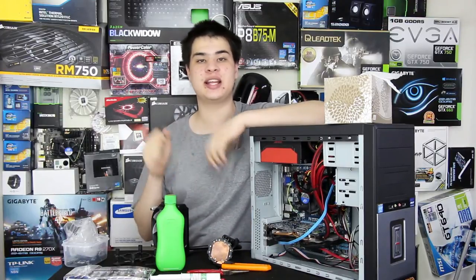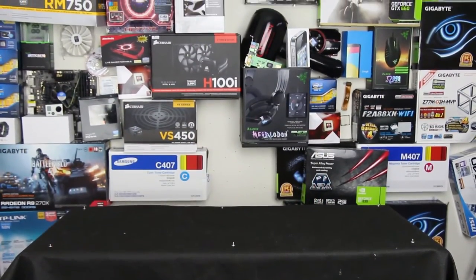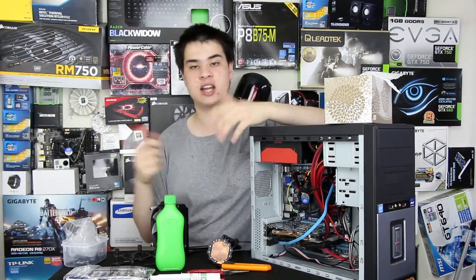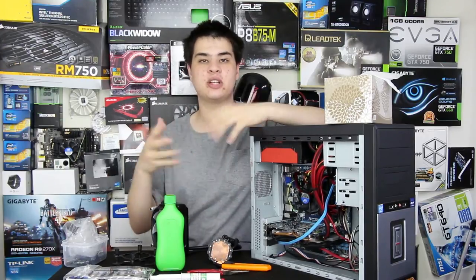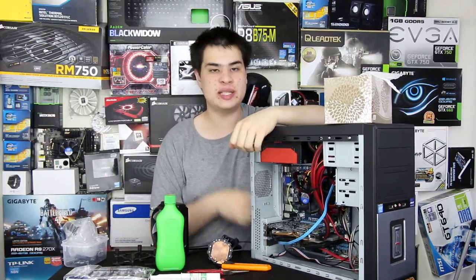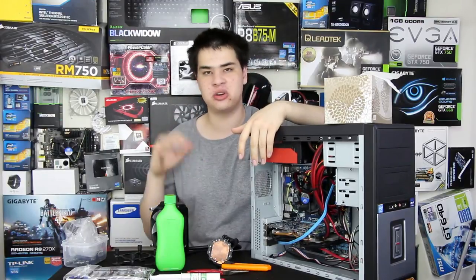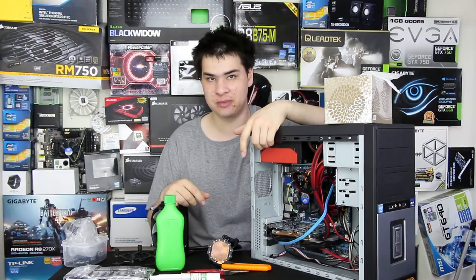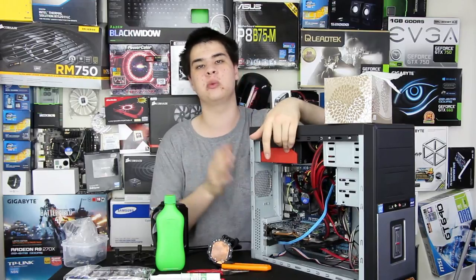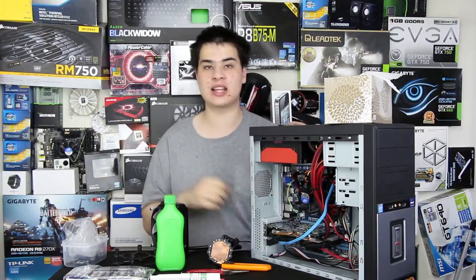Set up on a clean anti-static workspace. This table has an anti-static sheet over the top. I also wear an ankle strap connected to a piece of metal to avoid static discharge — I wear it around my ankle so it stays out of the shots. Disconnect any wires and cables and make sure the PC is powered off. Also make sure there are no drinks nearby, avoid eating while working, and make sure your hands are washed and oil-free.